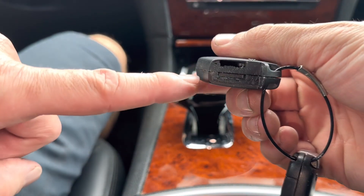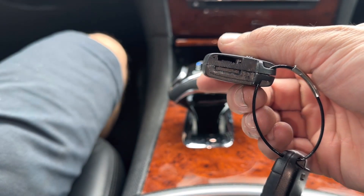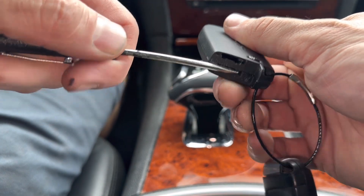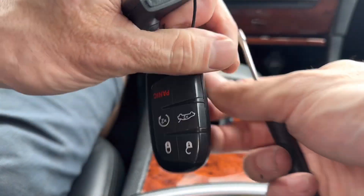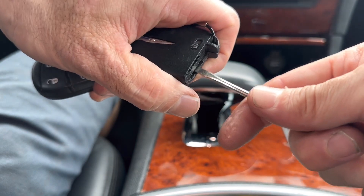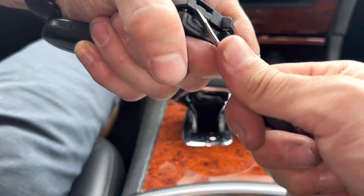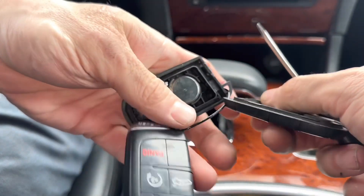If we look, there are two slots — there's the slot the emergency key came out of on top, and there's the other slot. I'm going to use the other slot to open the remote up. You're going to need a flathead screwdriver. The way I like to do this is get the screwdriver and put it in at an angle — not straight on. Stick it in here and give it a little twist to pry it open, then go around and open it all the way up.